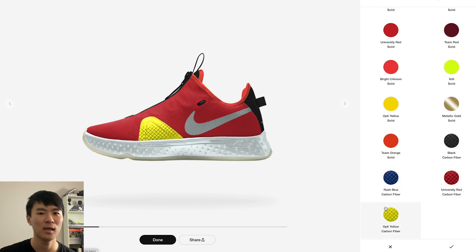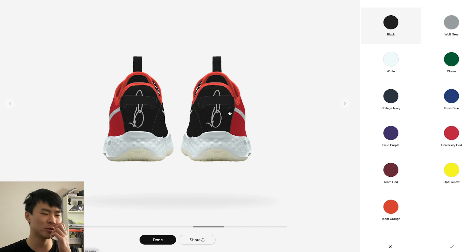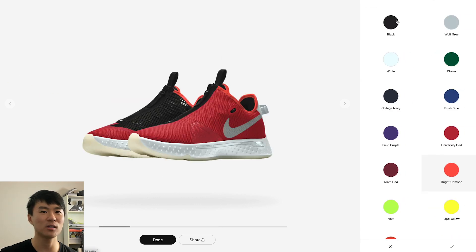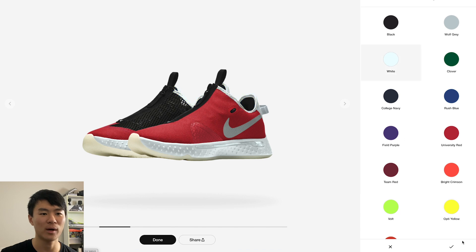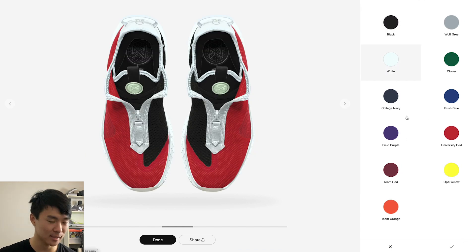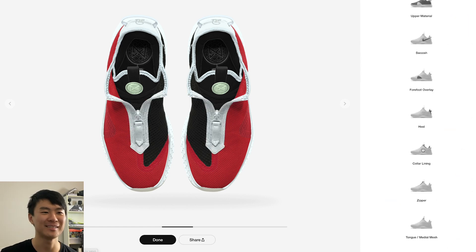For the forefoot overlay I'll probably do red — that looks pretty cool. For the heel it's a synthetic material with the regular colorways; I'll do white. The lining is actually a different material from the tongue lining, so there are two separate lining sections. I'll do white for the lining — that's kind of clean. The zipper I'll do white as well — white looks clean.